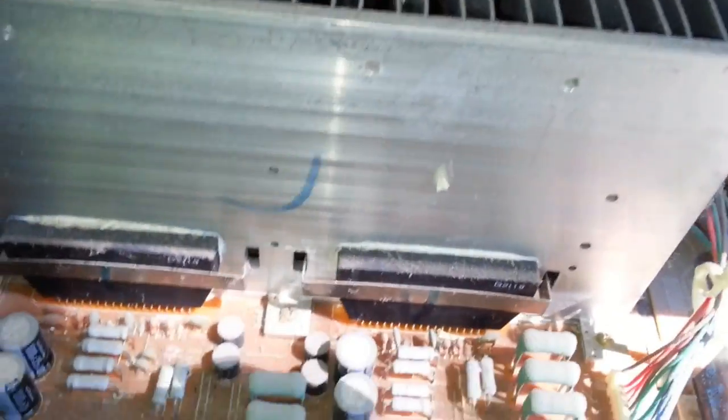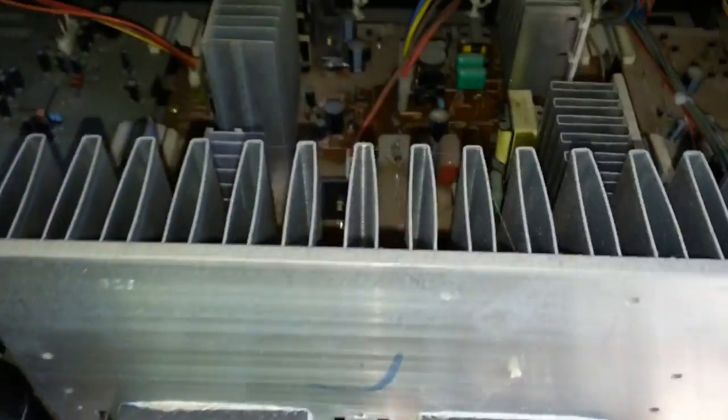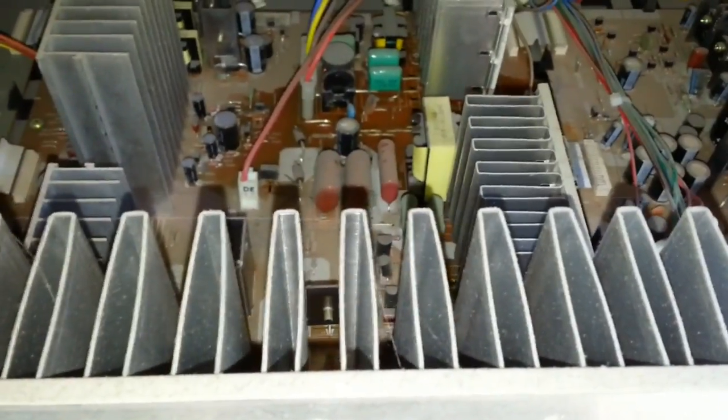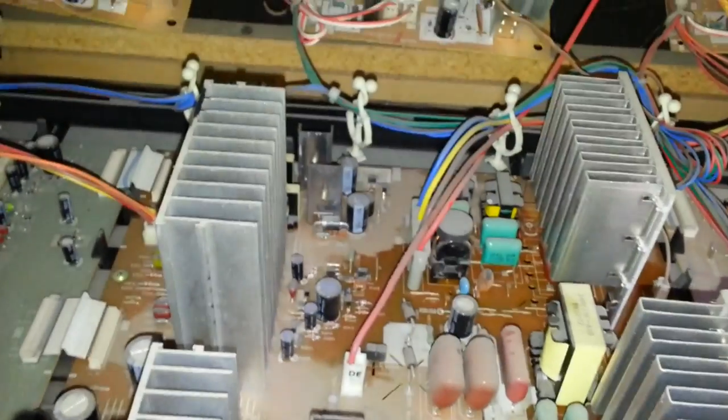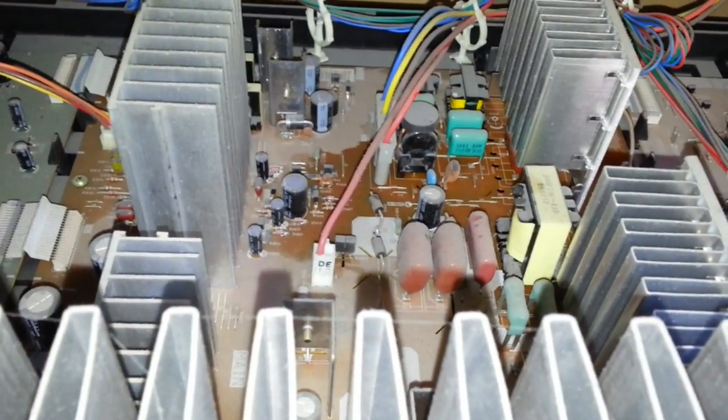Instructional guides actually recommend sliding the whole chassis out, but in the past it just didn't seem like there was enough slack in any of the cabling. That might be doable to some degree. I'll go ahead and try to remove some of the connectors and screws and see what I can do with it in place, and I'll give you an update when I get to that point.